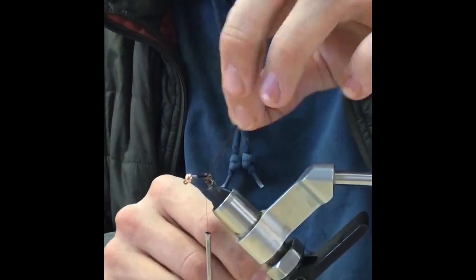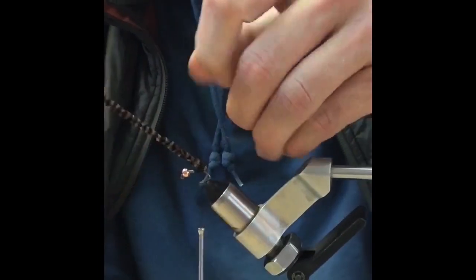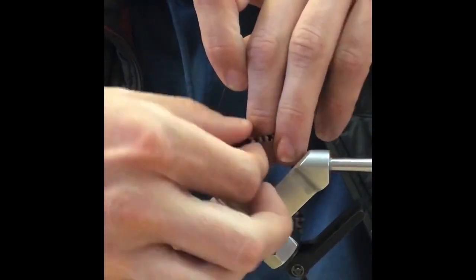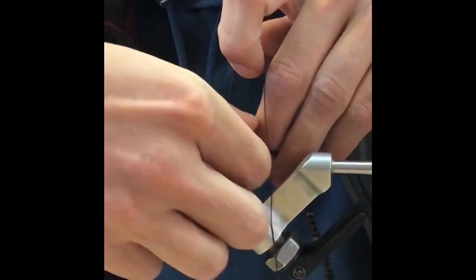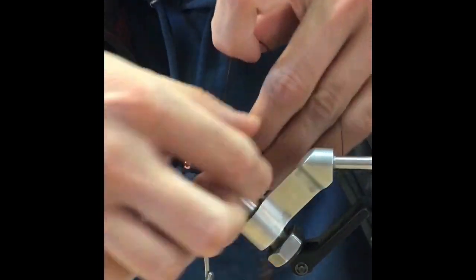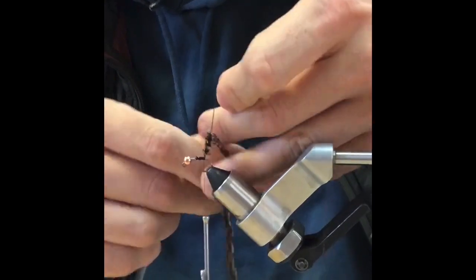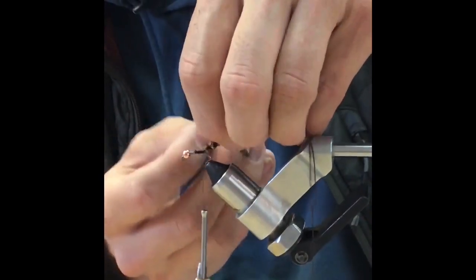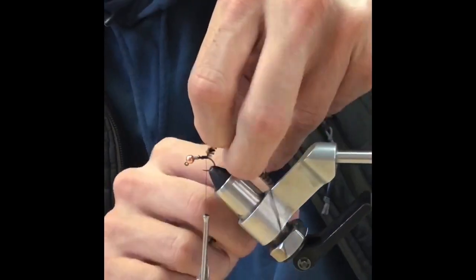Now take the two rubber legs hanging off the back, hold them nice and tight, and wrap the chenille around eight times, trying to keep the wraps right next to each other. Come down and pinch right at the top, then do eight wraps back down, right over top of those.